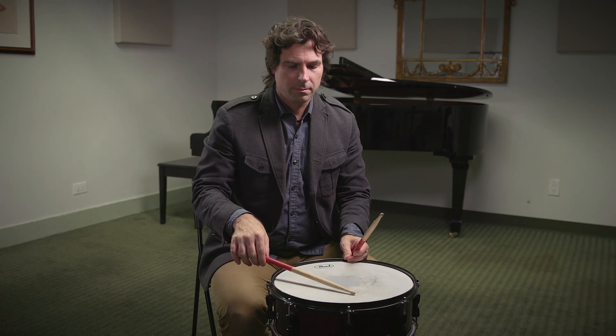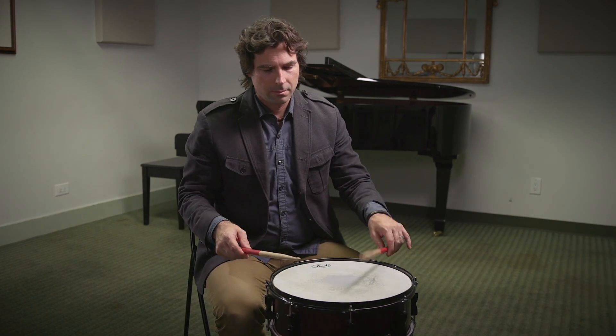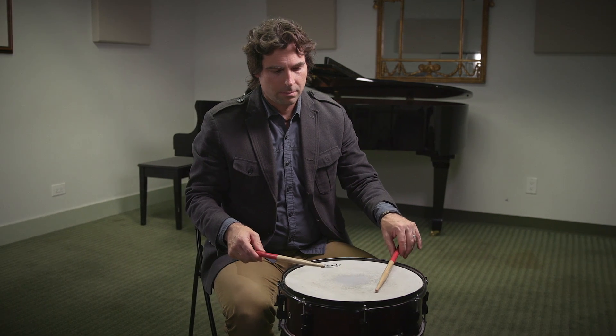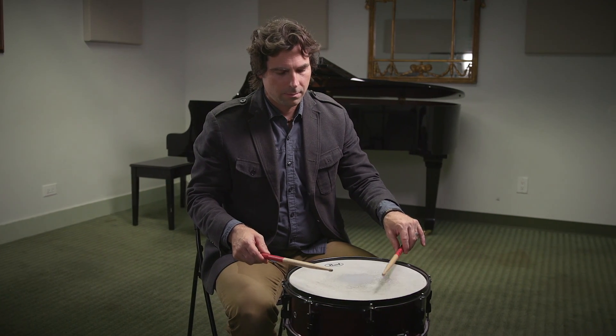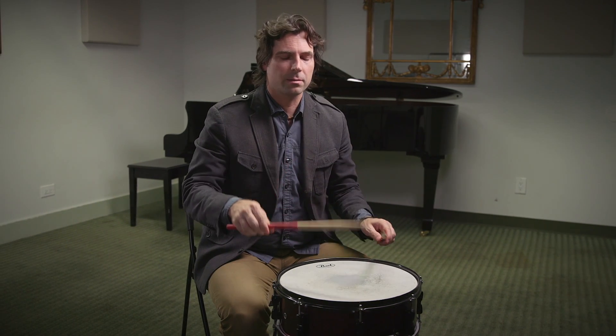A snare drum roll is made of individual strokes that bounce many times, like this. When I alternate my hands, the two bouncing strokes start to overlap, like this.